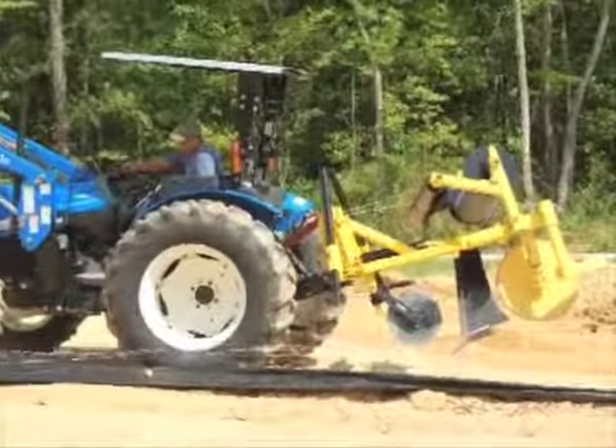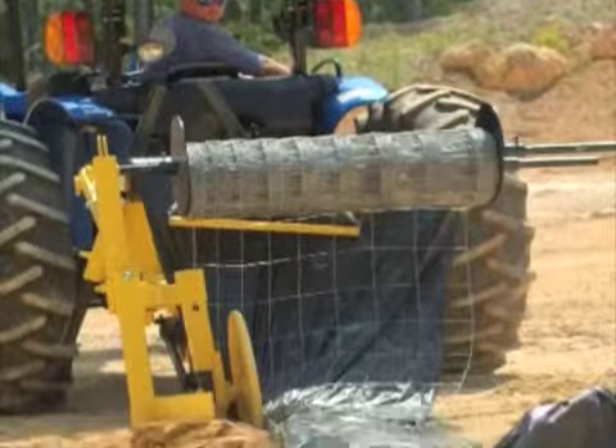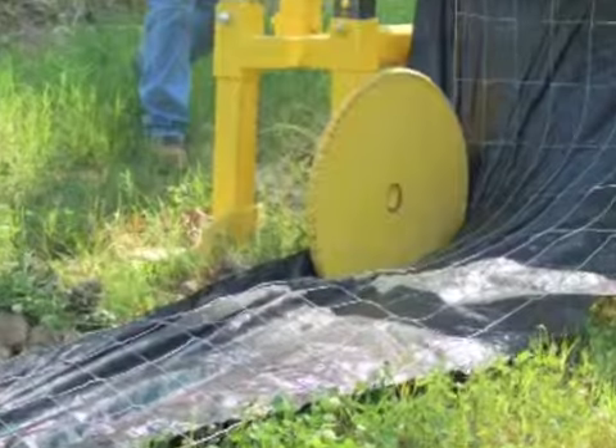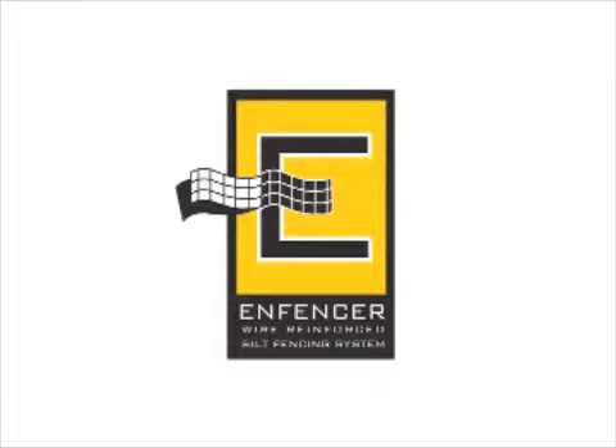The Infencer's patented unique design allows you to insert silt fence fabric and wire support fence into the ground at the same time. This video will show you a superior silt fence installation method that helps prevent blowout and increase productivity using the Infencer. But before we discuss the simple steps for operating the Infencer, I want to acquaint you with the basic parts of the machine.